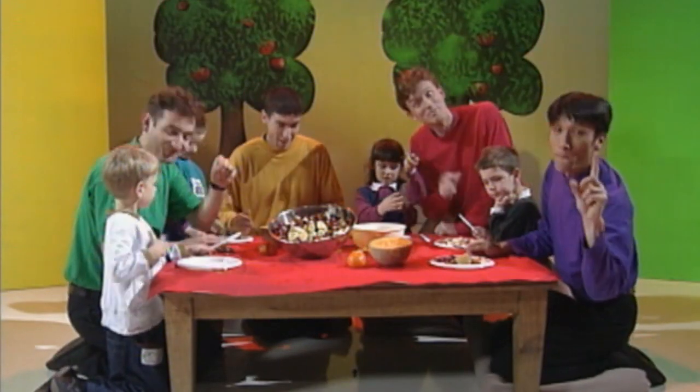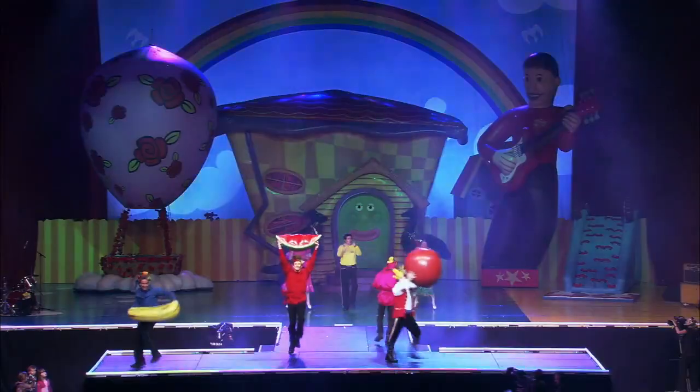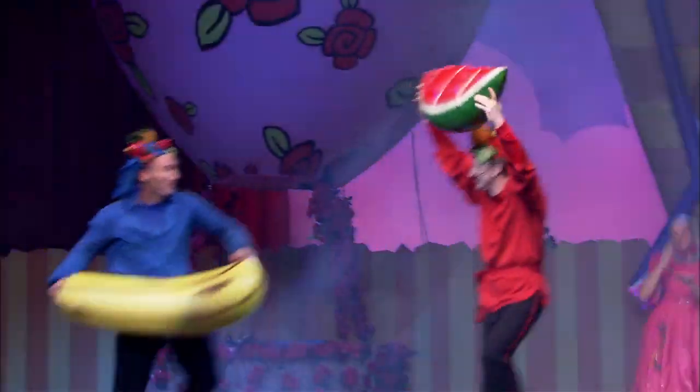The first step, peel your bananas. The second step, toss in some grapes. The third step, chop up some apples. Chop up the melon and put it on your plate.